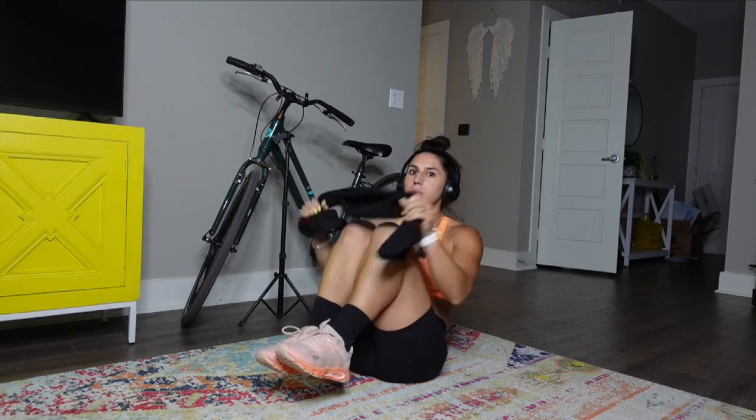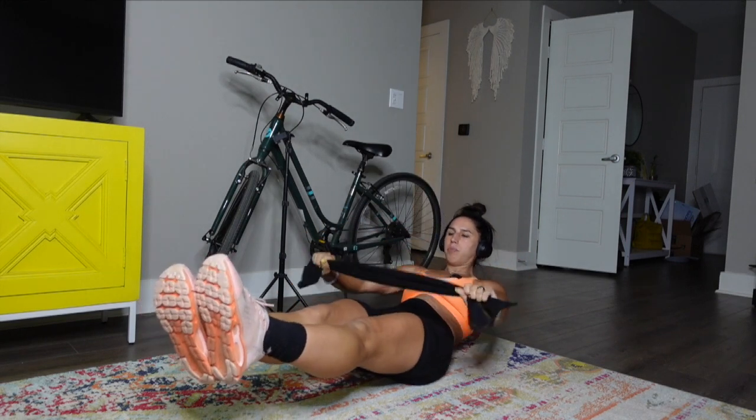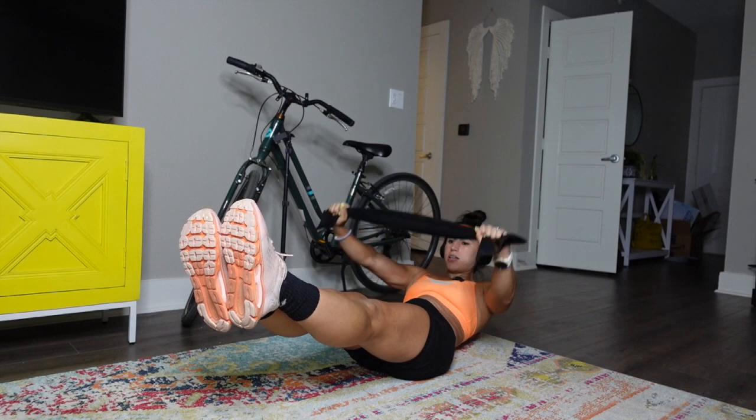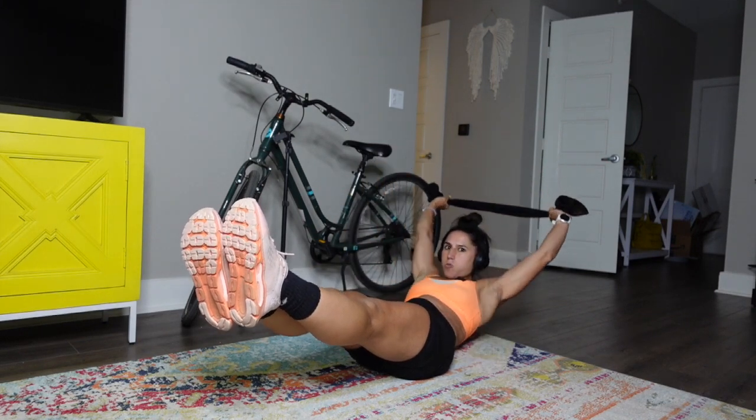Movement number one: we're going to do a hollow hold. Get into a ball, nice and tight. Put your hands on your knees, push all the way out. Take the towel and pull it apart — as you're pulling apart, raise it up and over. You shouldn't just be hanging there relaxed — pull it apart like you're going to rip it.